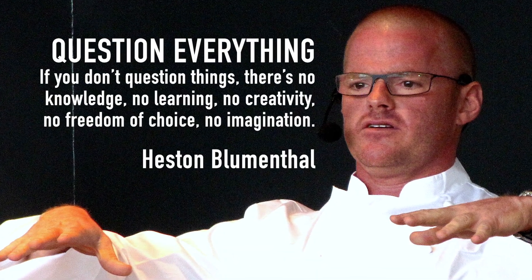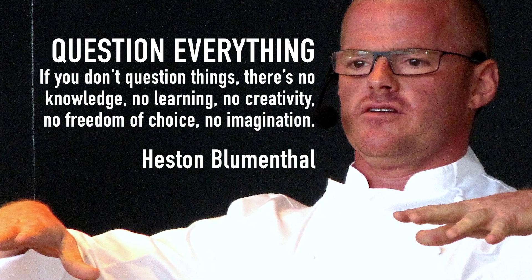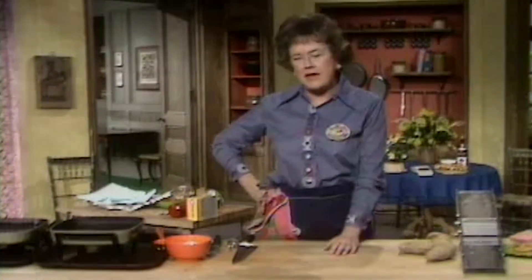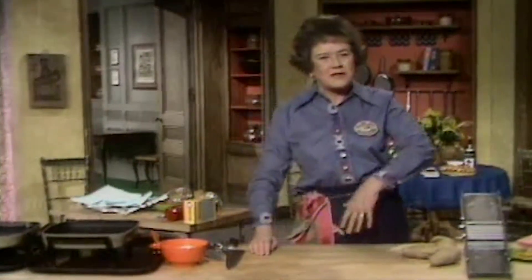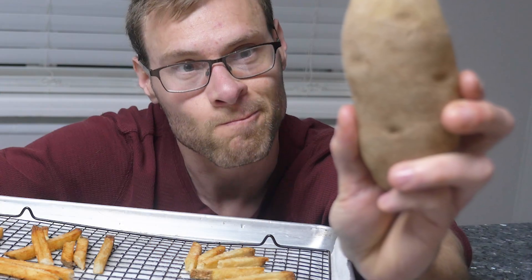I really admire chefs like Heston Blumenthal who lives with the motto of question everything. So much advice, in cooking especially, is taken at face value and never challenged. Examining a simple claim like rinsing fries being important led me down a rabbit hole and made it clear that it's really hard to know everything about potatoes. While rinsing does seem to help, it may or may not make a big difference when you consider all of the variables. Julia Child said it best: 'I've done quite a bit of research on how to do them and nobody agrees on anything. And I don't know what I agree on myself, because potatoes are very strange animals.' Very strange animals indeed.